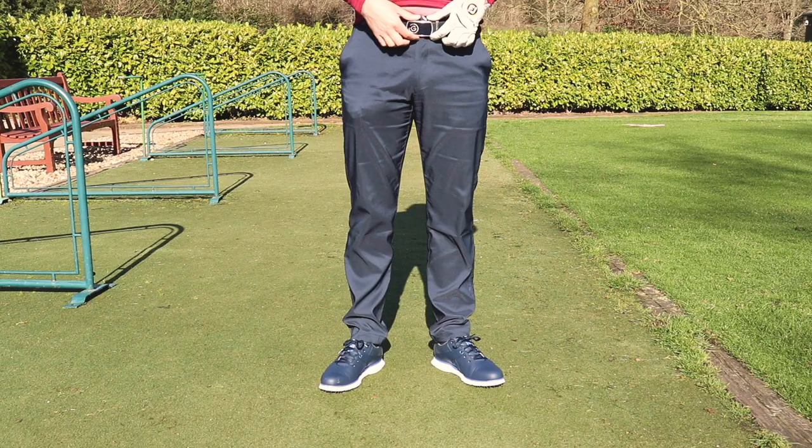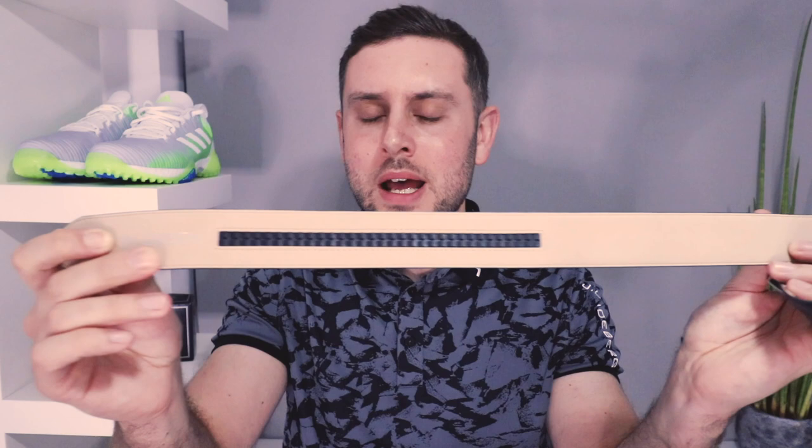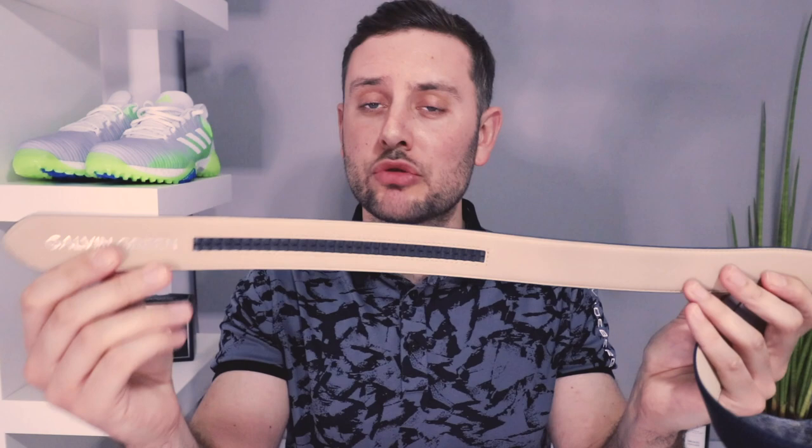Moving on to the final part of the outfit — the Wain belt. This belt is like no other I've ever owned. It retails for £70 and it's a cuttable, adjustable-length belt. At first I thought I needed some kind of engineering degree to get it to work, but since using it I've got the hang of it. You cut it to length and then you have this train-track type system. The leather is really premium and the little Galvin Green hit at the end of the belt is lovely.